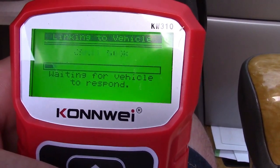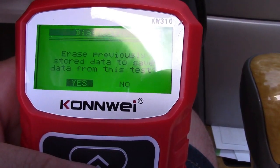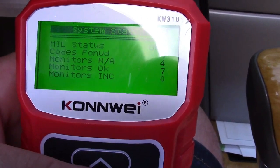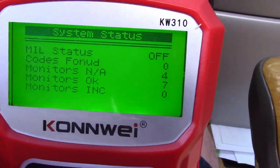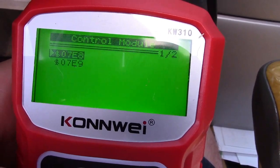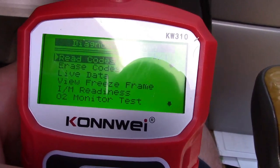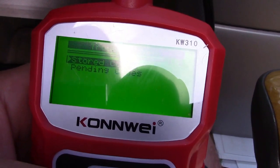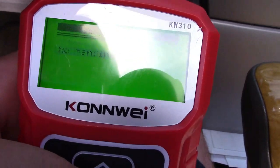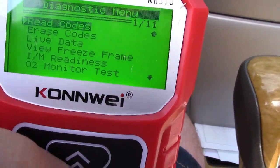Now it's figuring out the appropriate protocol. It says 'erase previously stored data to save data from this test' — we'll say yes. It shows that the malfunction indicator is off, which is your check engine light, and asks what control module. Usually the first one is all you need. We'll hit 'read codes' — there shouldn't be any stored or pending codes. It says there are no stored codes and no pending codes. To go back, you press escape and enter — back and forward, up and down. If you had codes, you could erase them.